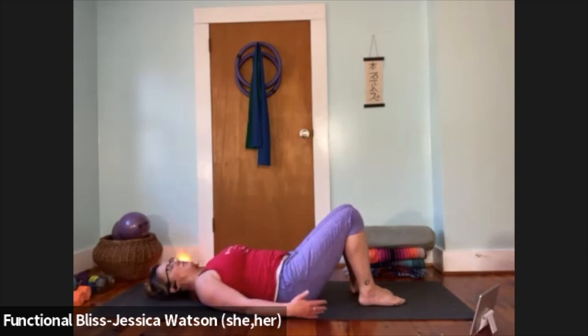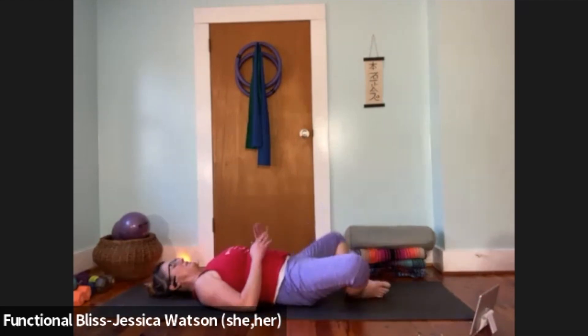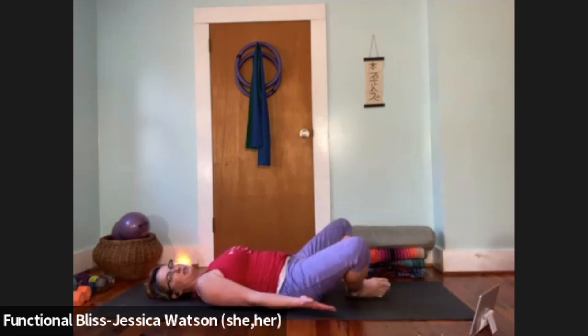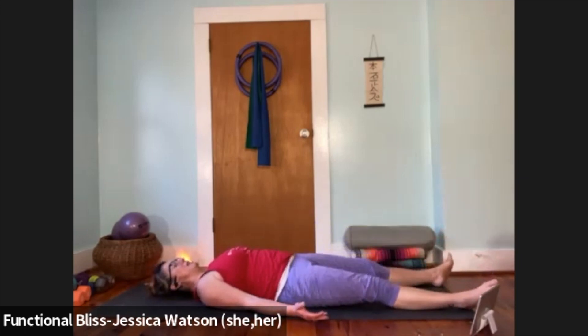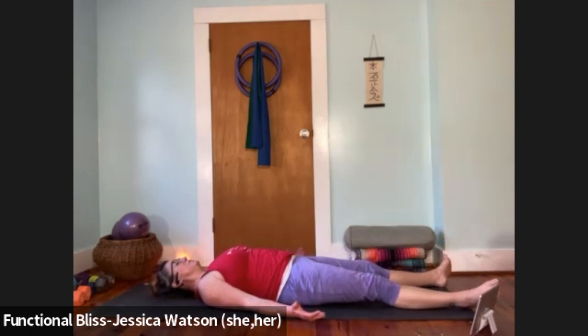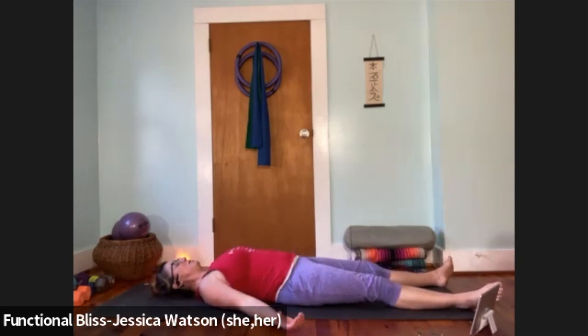Ask yourself where would be your best Savasana. Would it feel good to come back to constructive rest, letting the knees drop in towards each other? Would it feel good to take reclined cobbler's pose, maybe tucking some pillows under the thighs so it's nice and supportive? Or maybe walk your feet long to a more traditional shape. Take a second to find your way into a shape that makes sense to you. If you're in a colder place, a blanket might be nice so you don't come out feeling cold and achy.